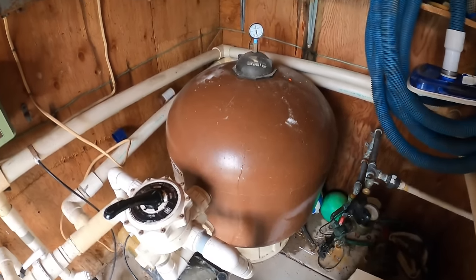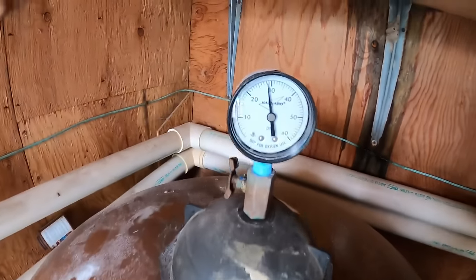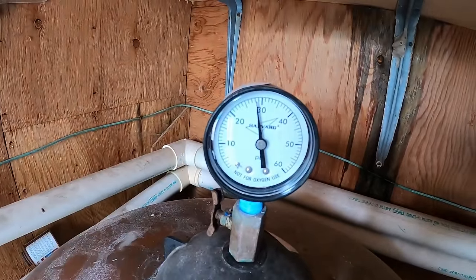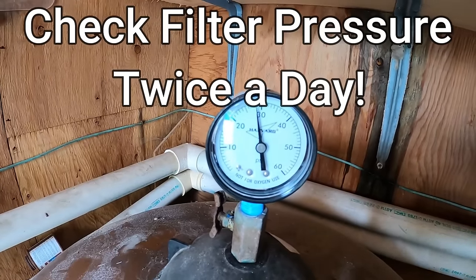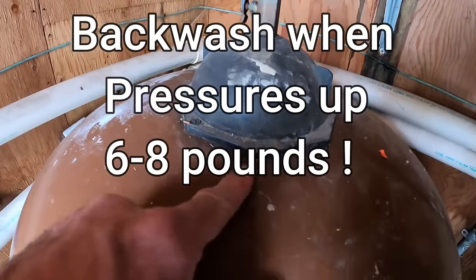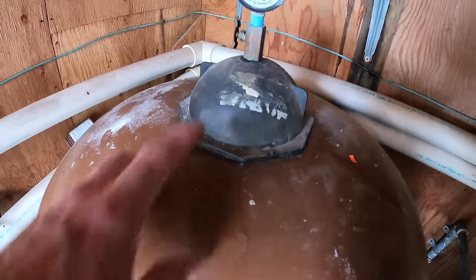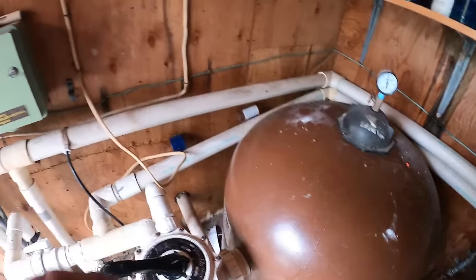Before we do anything to the pool we have to check the equipment. It's been 26 hours running non-stop and our filter pressure started at 10 - she's up to almost 28 pounds, that's 18 pounds up and over twice what I like before backwashing. As you can see from the pressure, it's actually leaking out of the top O-ring gasket on top of the filter. We know the pressure is high and we need to backwash this immediately.